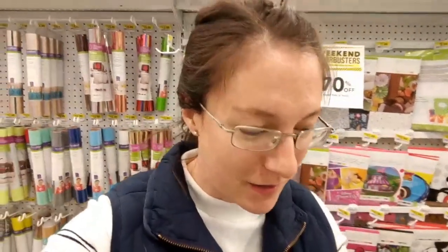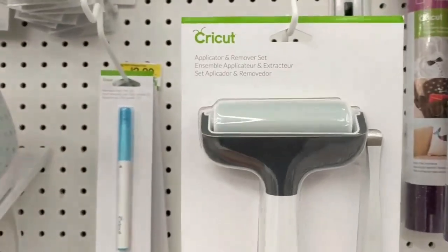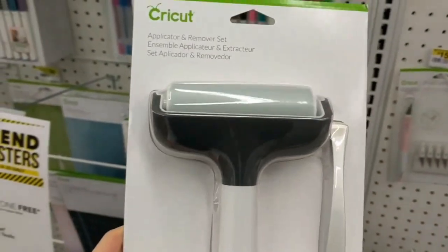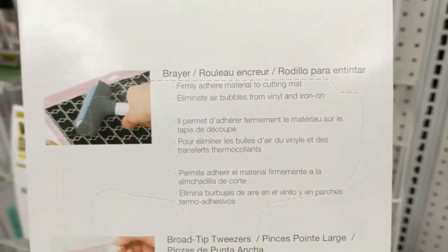It's amazing — JoAnn has a door buster deal for all Cricut: buy one get one free for mats and tools. I came here just for a mat, but now I feel like I kind of want to get something else. Might as well, right? It's buy one get one free. I think I want to get this accessory to adhere the vinyl to the mat better because I have a problem with it lifting on the edges. It says 'firmly adhere material to cutting mat.'